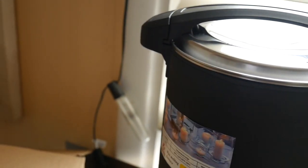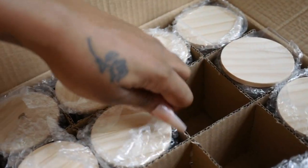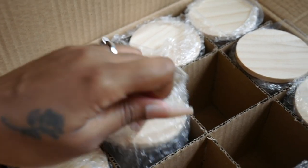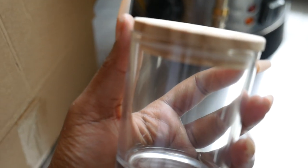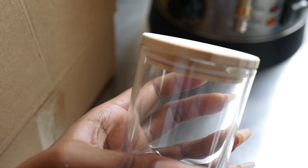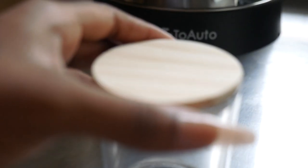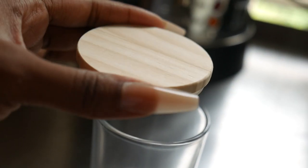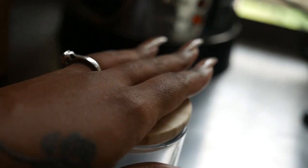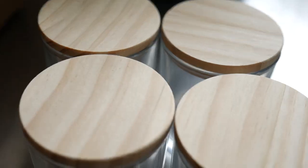Now we're just going to wait for this to melt, but while we wait I do want to go ahead and get my vessels prepared. Guys, these jars are so nice — I love them. I've already made three of them. Here's what they look like: these are seven-ounce glass jars with a wooden bamboo lid. Something about the wooden top — I personally just love a bamboo lid, and as you can see they have really good suction. I'll show you guys what the candle wax looks like inside here once we're done.